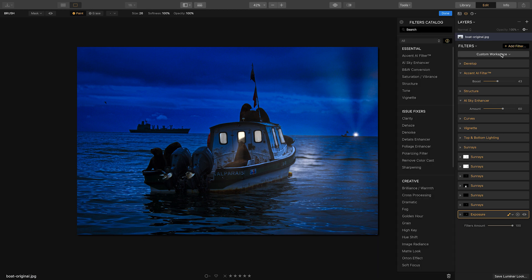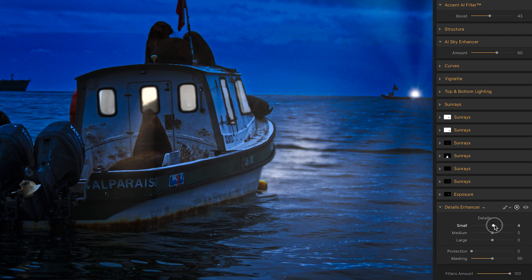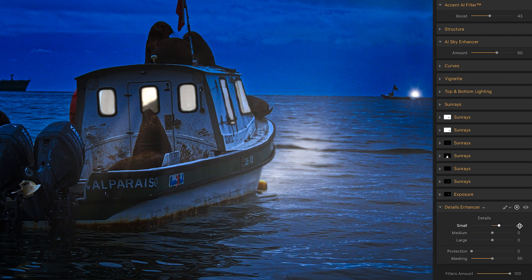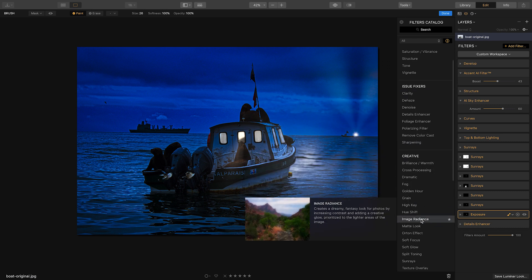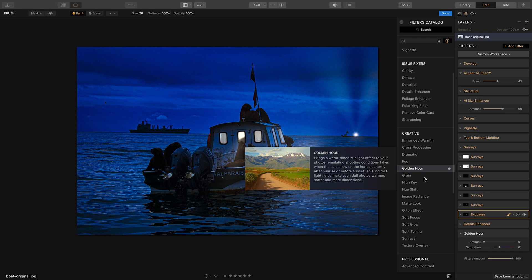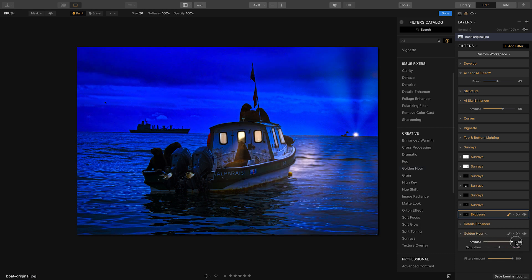There's also a Details Enhancer filter — you can boost the small, medium, and large details in the image to make it pop more than just the standard structure filter. There's also a cool filter called Golden Hour under Creative, which adds a sunset look. If you go too overboard it looks distorted, so I'll just add a tiny bit of Golden Hour to give it a slight touch of that look.